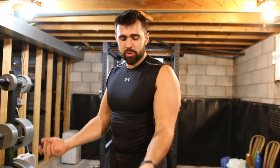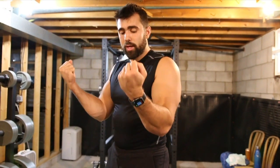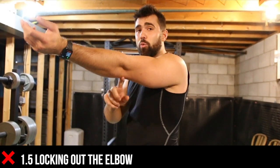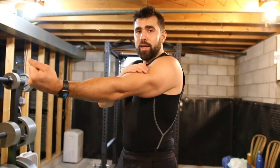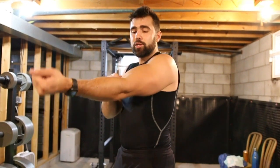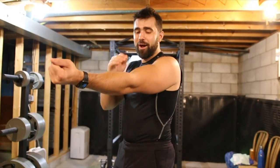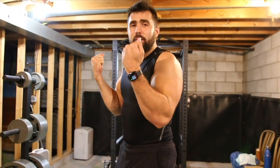But with curls in particular, I like a lighter weight and I really like to see full range of motion. That means coming all the way up and squeezing, and most importantly, coming all the way down. But what you don't want to do is lock out that elbow — locking out puts a lot of tension on the joint, which can cause pain, tennis elbow, and a lot of negative things. So instead, curl up and stop just before you lose tension on the bicep, so tension doesn't transfer from the bicep to the elbow joint. We want to strengthen the muscles, not the joints.